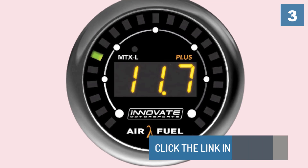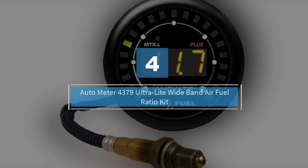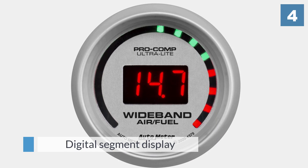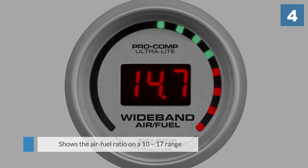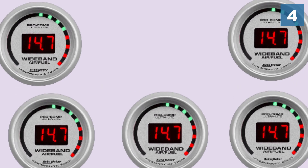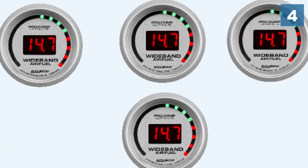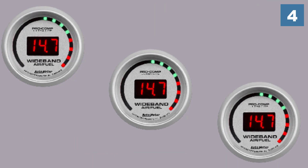Number four: the Auto Meter 4379 Ultra-Lite Wideband Air Fuel Ratio Kit. The Auto Meter 4379 fits in this list for a number of reasons. For starters, it has a digital segment display that shows the air fuel ratio on a 10 to 17 range with a resolution of 0.1. Combined with an outer LED radial bar graph display, the kit gives you the most accurate readings and is easy to read. The gauge also comes as a complete kit having a Bosch LSU 4.2 oxygen sensor, an 8-foot wiring harness, a weld-in stainless steel bung, installation instructions, and mounting hardware for easy installation.